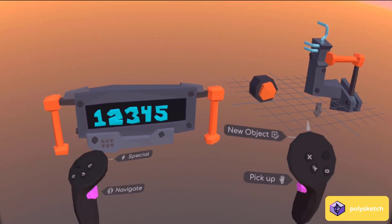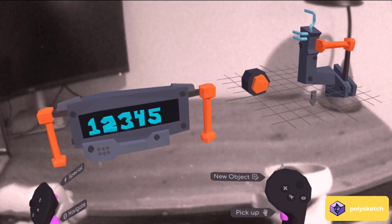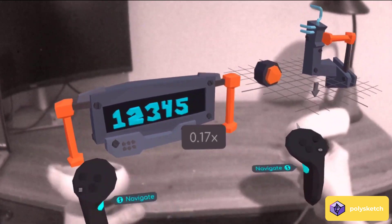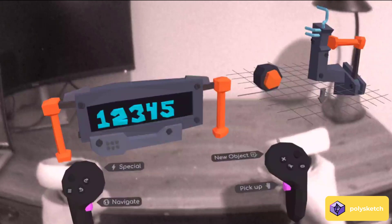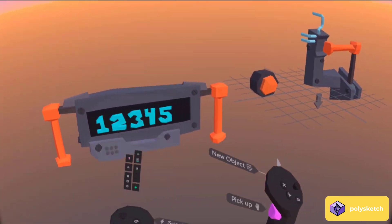Hello everybody! We have a big update for PolySketch today. One big item here: we now have pass-through enabled, so this is a lot of fun. I really enjoy using it, although in the video it doesn't look so great, especially on the old Quest 2 here, so I'll just disable it as I continue along.